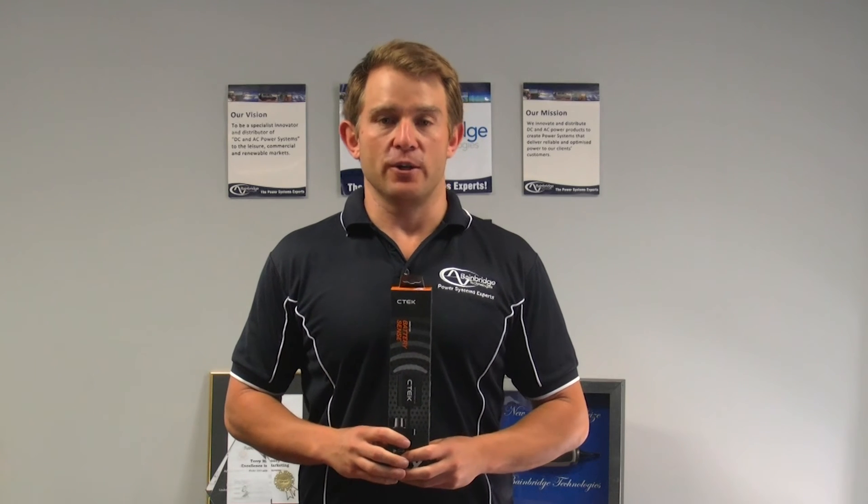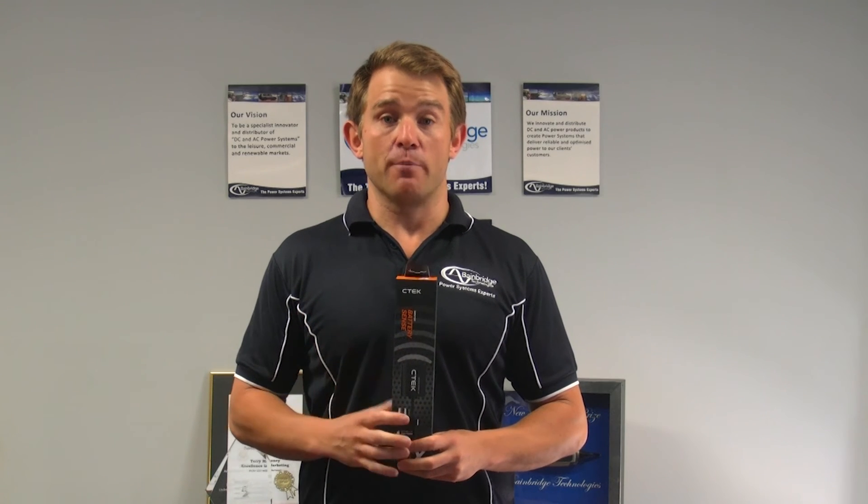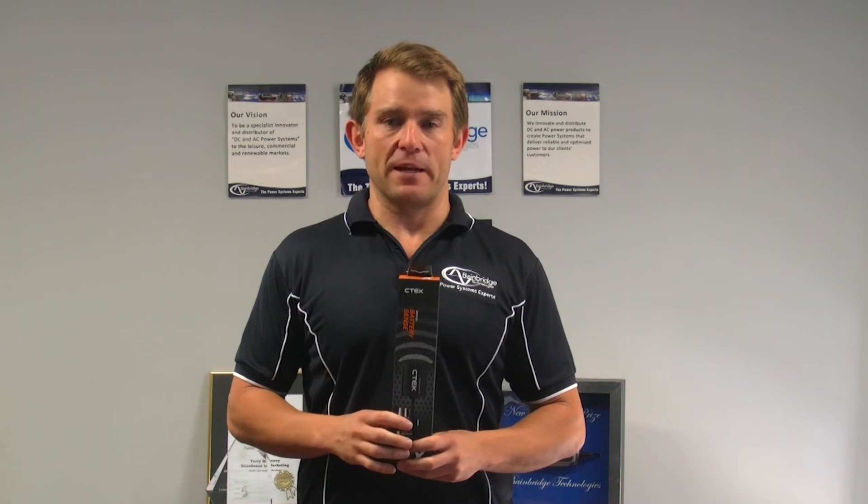Hi, I'm Todd Dammers from Bainbridge Technologies. I'm here to introduce you to our brand new product, the CTEK Battery Sense.